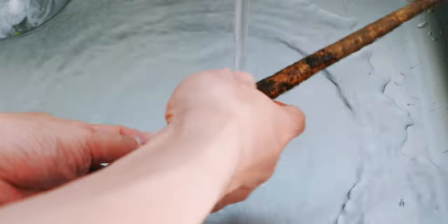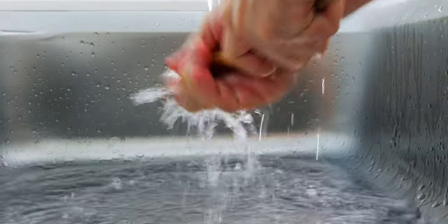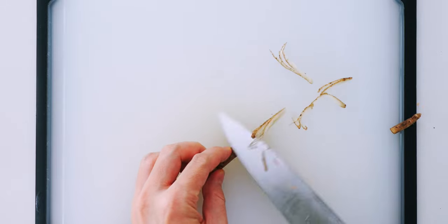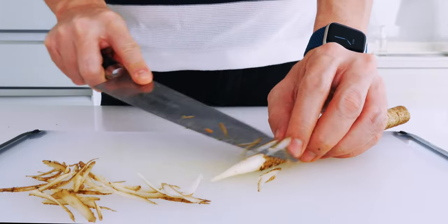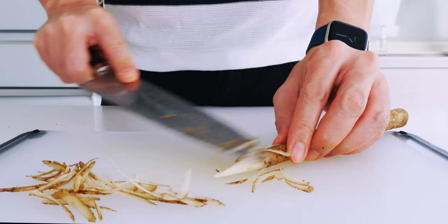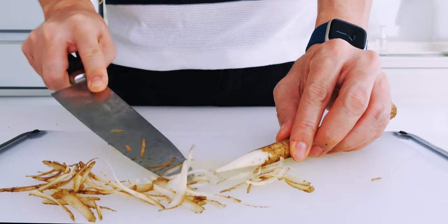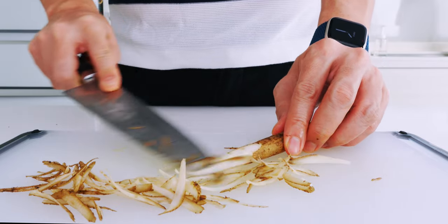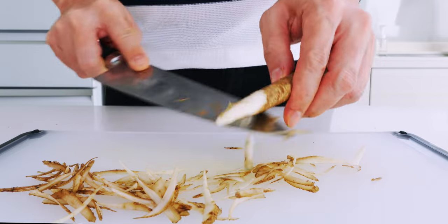For the gobo, you want to wash all the dirt off by rubbing it with your hands, but we're not going to peel it today because we want the earthy flavor of the skin. Now I'm going to whittle the root with my knife to make thin shavings — you could also do this with a vegetable peeler. Gobo is the taproot of the burdock plant, which grows around the world, but I've only really seen it used in Asia as a vegetable. It contains a ton of tannins and minerals which cause it to oxidize, so we usually soak it in acidified water to prevent this. I really want the earthy flavor of our gobo to stand out today though, so I'm going to skip the soaking step.